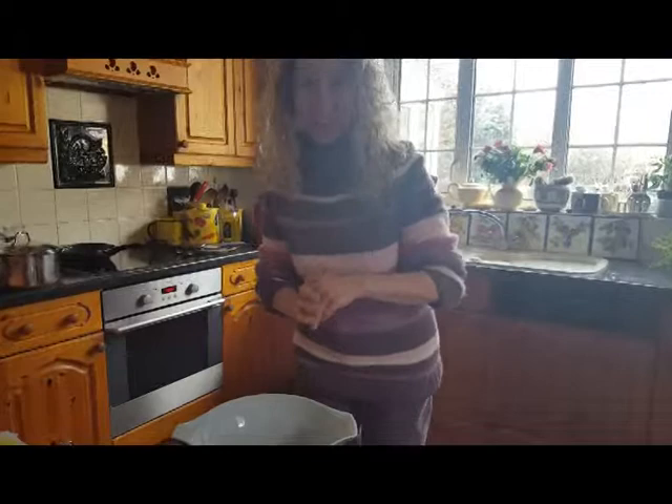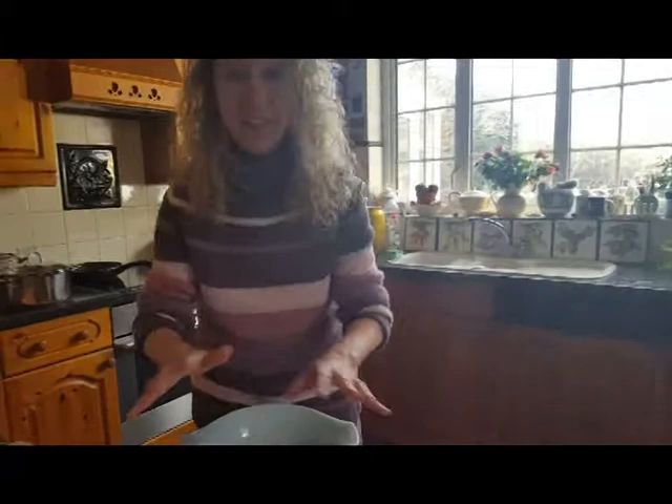It really is leftovers day today. We had lamb roast dinner on Sunday night because James got back from his ski trip. I thought we'd better have something good and nutritional, a nice bit of lamb for him. This is everything that was left over.